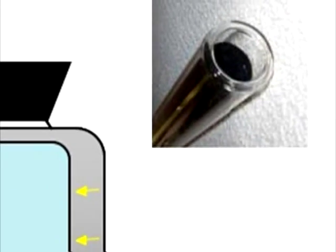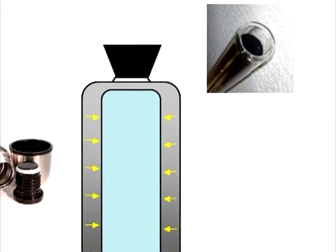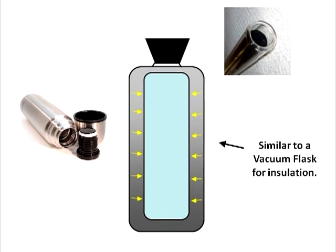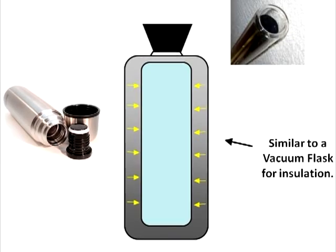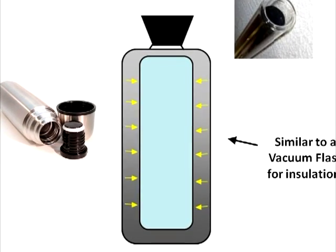The evacuated space between the inner and outer glass wall is much like that used in a thermos bottle. Its purpose is to prevent the solar energy collected from being lost back out to the environment, holding on to as much heat as possible for heating water.